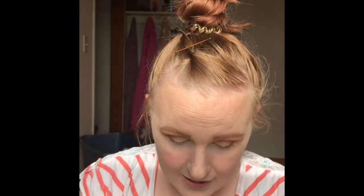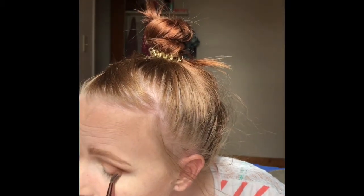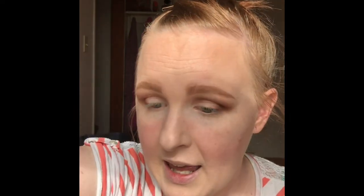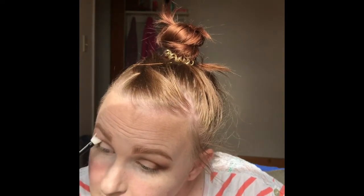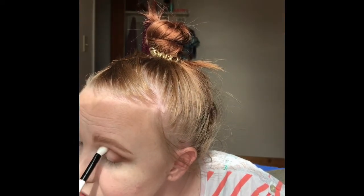Then I'm going to go back in with Rebel once again and just define it a little bit more. I feel like I lost some of that pigment over here. I'm going to take a Kylie tapered brush and just blend all of that in together because they're friends — well, they're lovers. They're not friends; they want to be blended together.